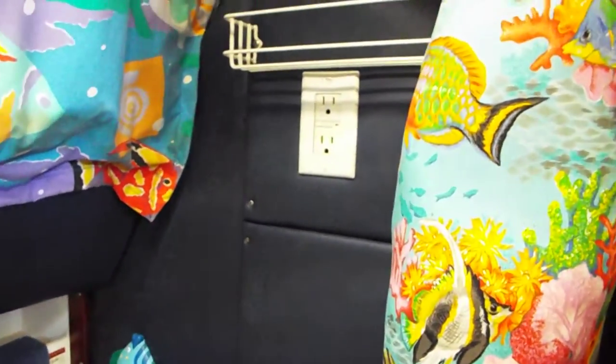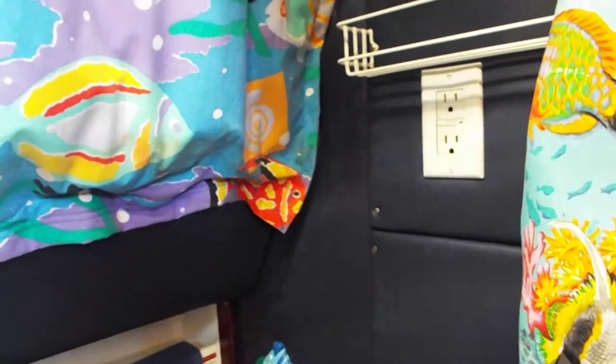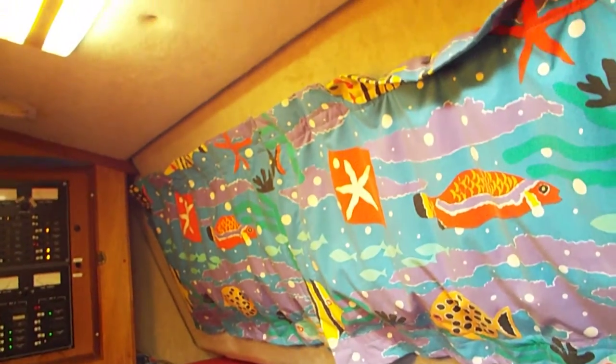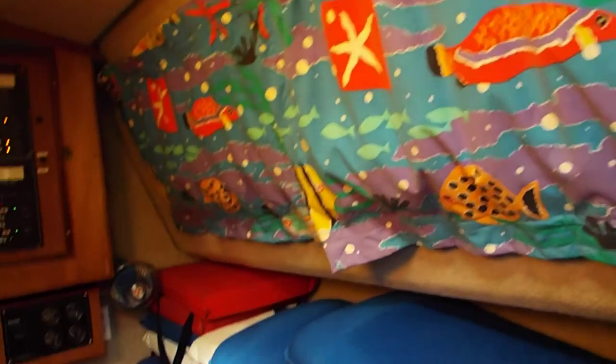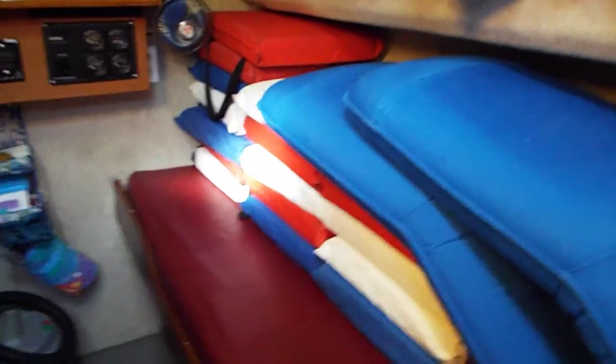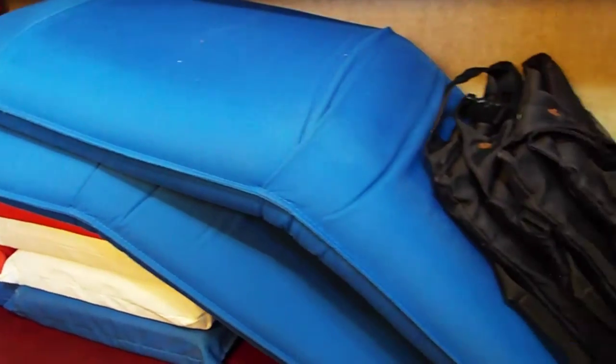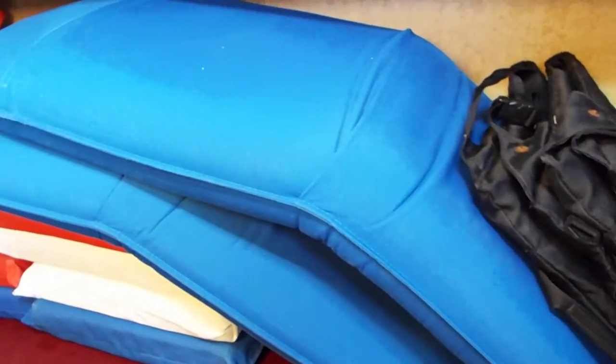Come around and get into the head here — this is the port head. There are 110 plugs in both heads, convenient for electric shavers, hair dryers, or whatever. And this is the port quarter berth — there's a hatch for it. These cushions are normally outside when we're underway, and the four seats here — two black ones and two blue ones — are normally up on the bow.